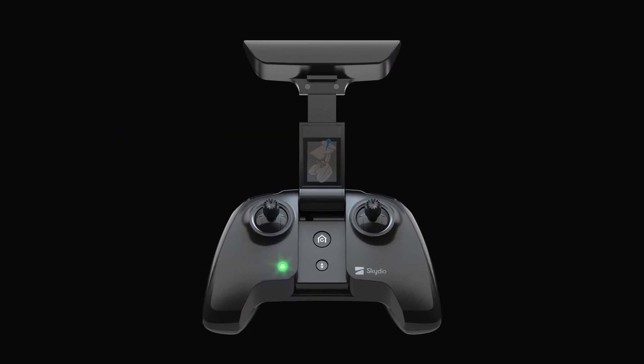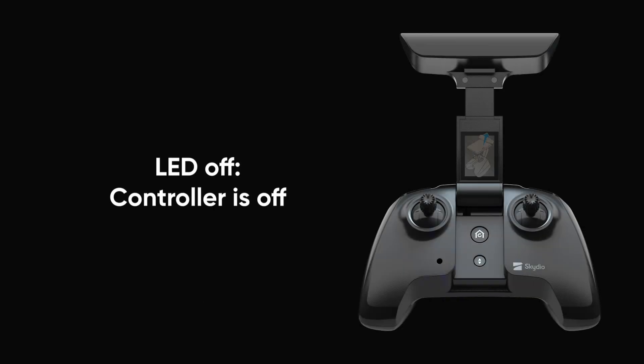Your controller will also check for updates whenever it connects to Skydio 2. The status of the controller is indicated by the LED light on the front. Here's a quick guide to the different statuses.